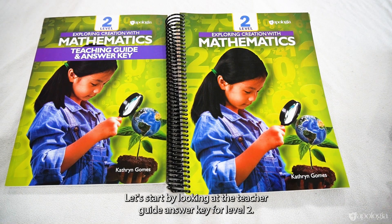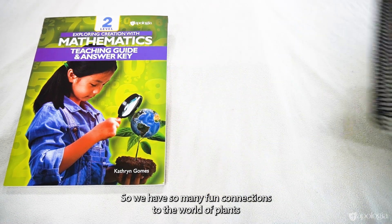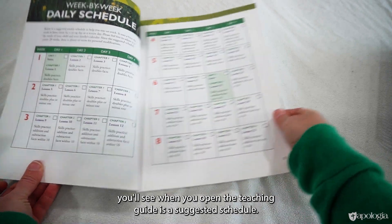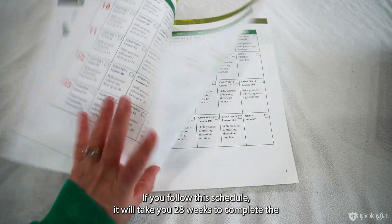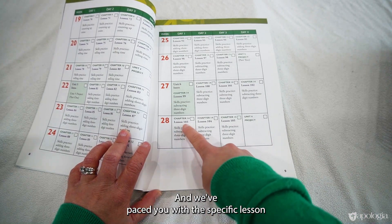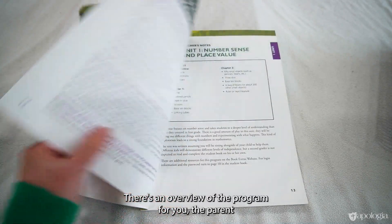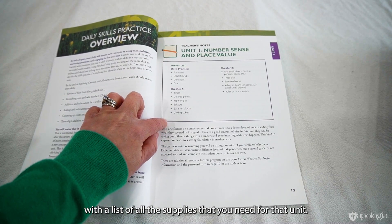Let's start by looking at the teaching guide answer key for Level Two. You can see the science connection for this level is botany, so there are many fun connections to the world of plants as we teach mathematics. One of the first tools you'll see when you open the teaching guide is a suggested schedule — we did a four-day week in case you have a co-op day or need a grace day. If you follow this schedule, it will take 28 weeks to complete the whole program, paced with the specific lesson and skills practice for each day. There's also an overview of the program for you, the parent, so you understand the philosophy.